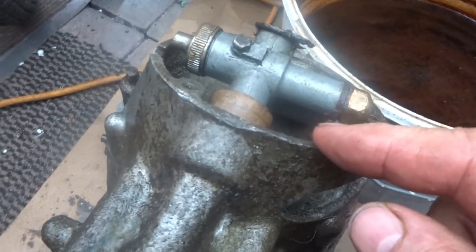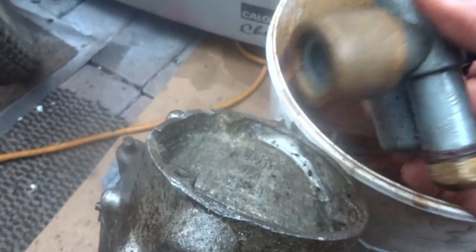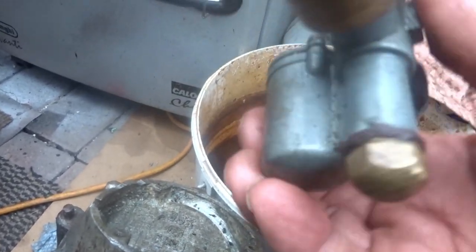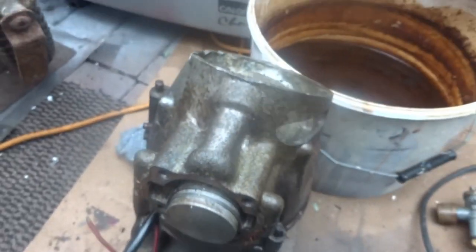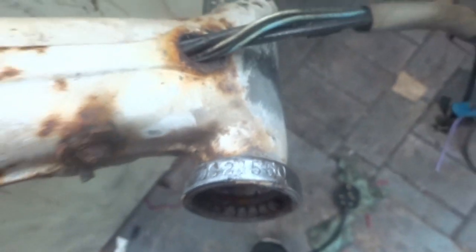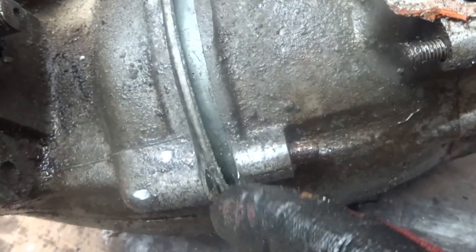I'm not sure if that brown section on the carburettor should come out as well, but I assume it's part of it. There's a number on it: BSK 1256428. I found the engine number earlier: DSE 21486, and the frame number was DS 21550.